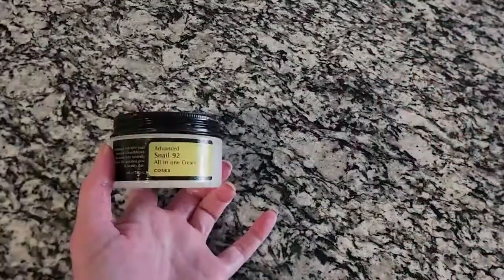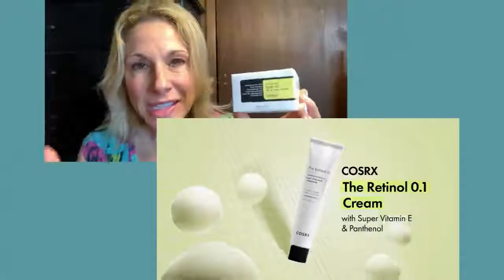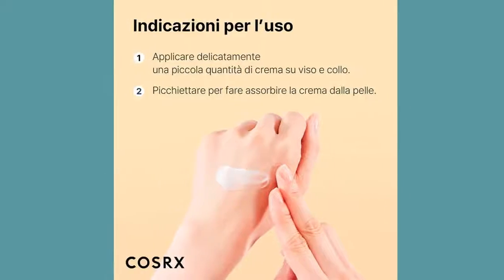I have medium tan, acne-prone or combination skin. This cream feels slimy in your hands but not slimy on your face — it actually absorbs into my skin very well and dries down nicely. I also use it around my eye area with no issues. It's oil-free and not greasy at all.